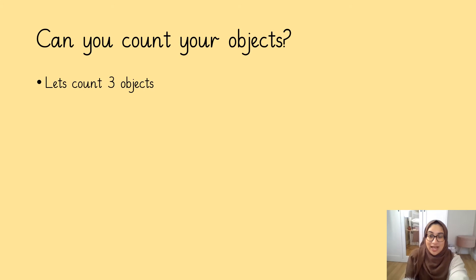We are going to be counting our objects now. Make sure your resources are next to you. What can you remember about counting? What do we need to do? Pause this video and have a think. That's right, you need to remember to point and touch. Well done.